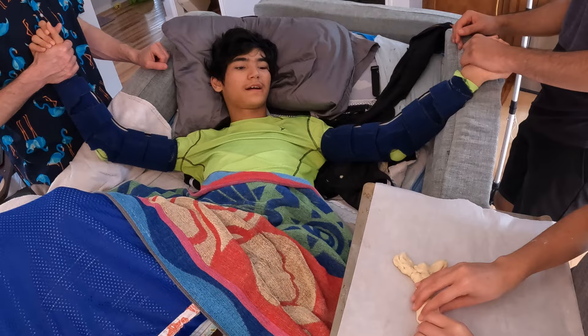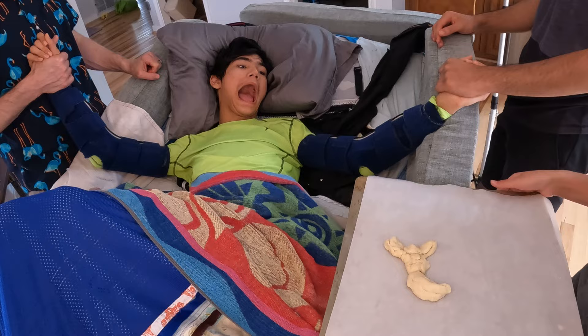There we go. Okay, we're done. Thank you, buddy. Thank you, Grace. Yeah, that was pretty good, Grace.